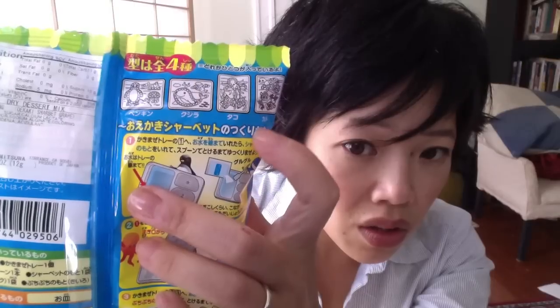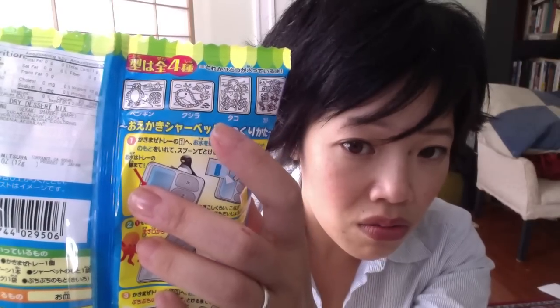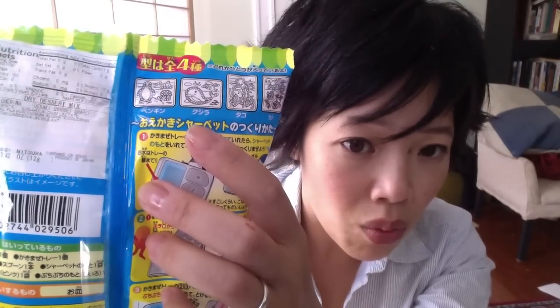It's Oekake Shabbat. Oekake, I think, means painting, and Shabbat is the Japanese version of sherbet. So you get turtle — kame, taco, octopus, kujira — whale, or penguin, which is penguin. I want the whale. Kujira!